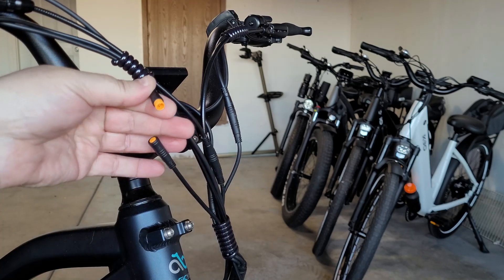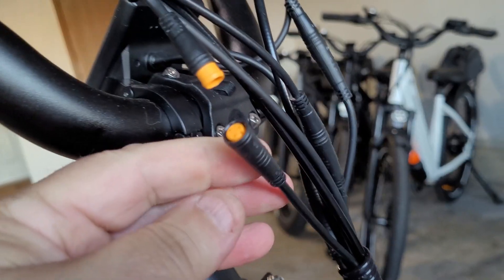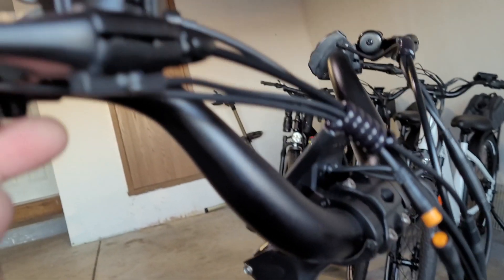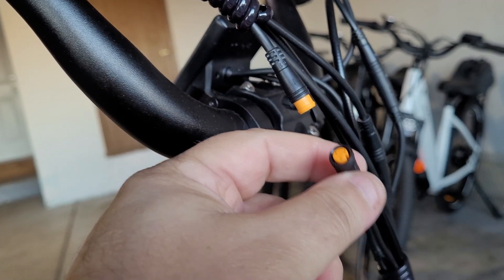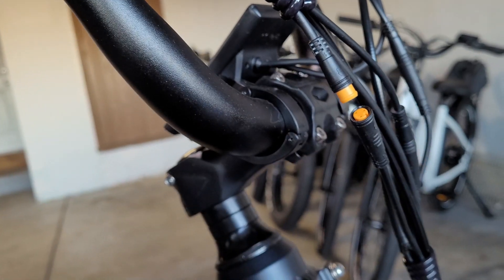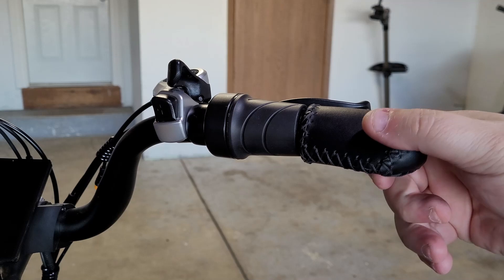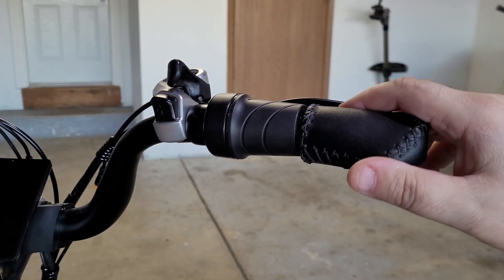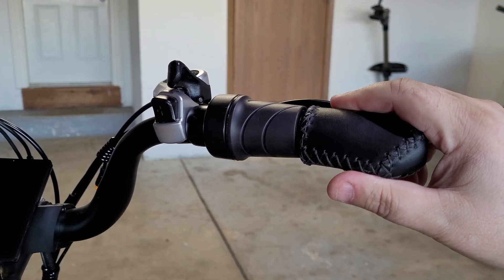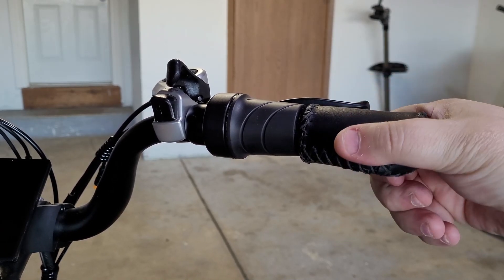As you can see, you have your three male pins right there and the female connector down here. We're going to take this off, put the thumb throttle in its place, and then plug the thumb throttle back into the female connector. Taking the connector off was probably the easiest thing in this install. The hardest thing would be removing the existing stitched leather grips — these are very labor intensive because it requires a lot of twisting and pulling at the same time. There's really no easy way to do this.